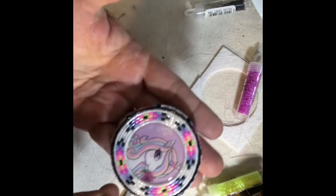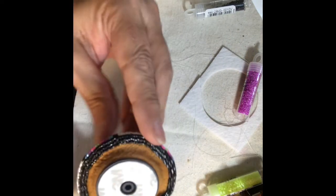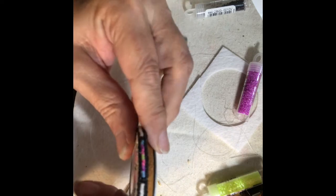Thanks for stopping by, I hope you enjoyed this video of assembling a pop socket that's larger than the base, fitting it right to that base and gluing it so it's form-fitting.